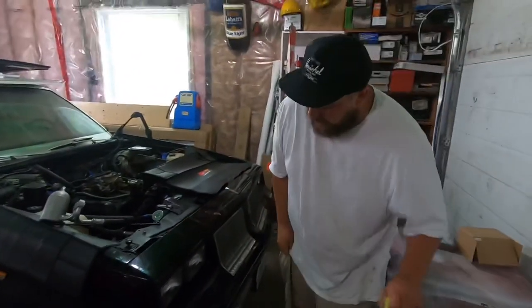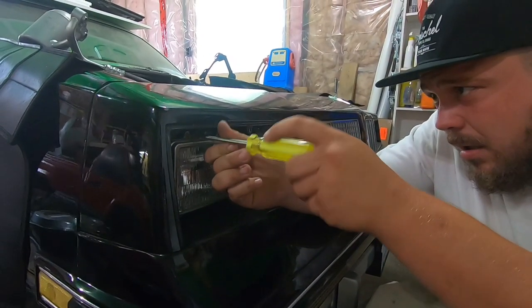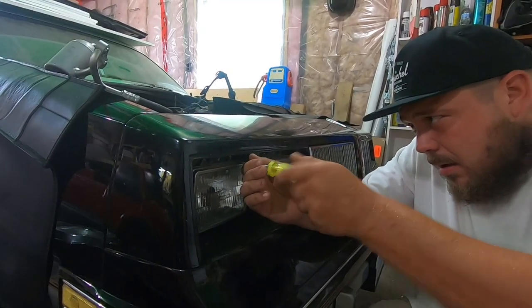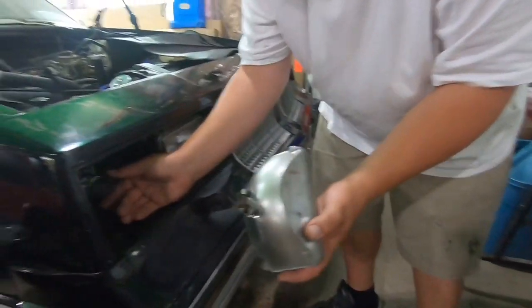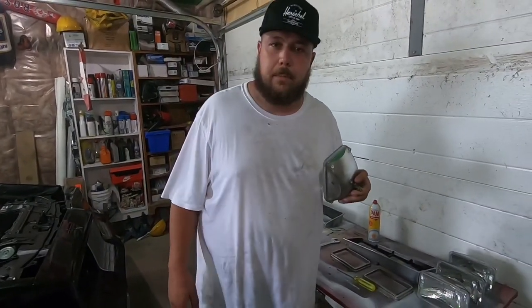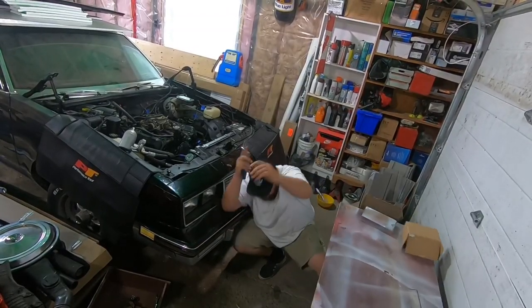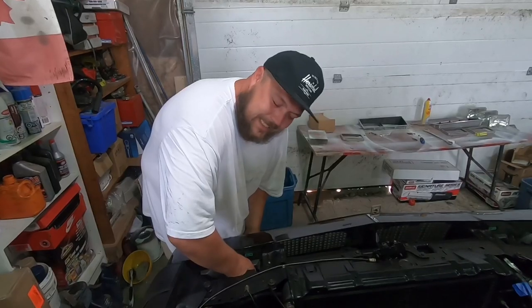All right. Now they should just hold right in that housing. Plug in there, just like that. All right. Now that I got these headlights out in about twelve seconds like a true professional, no pains whatsoever. We can move on to install the new ones.